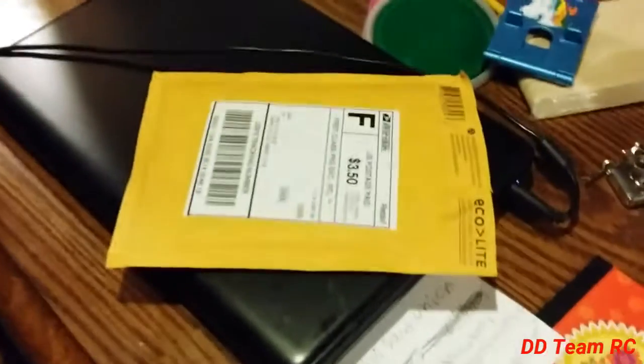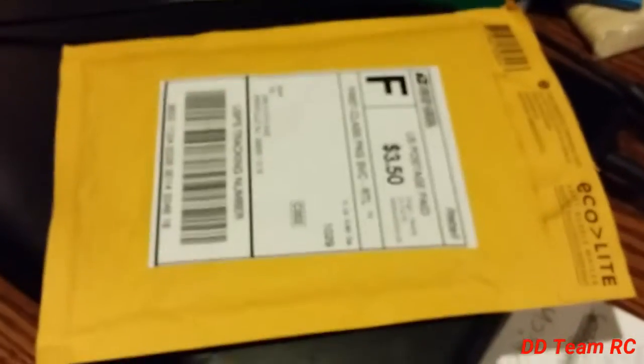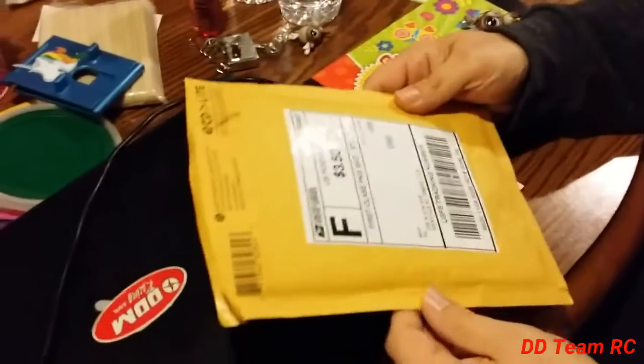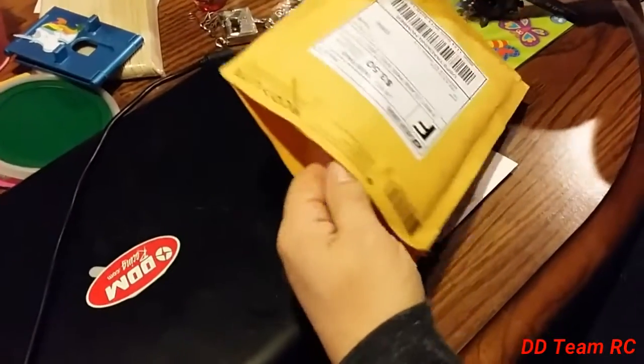Hey everybody, it's Kaylee here and today we got something in the mail here and it's from Matthew's Toy Chest. So let's open it up. Let's see what it is. Let's see what we got.